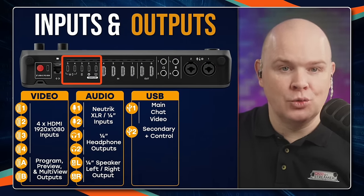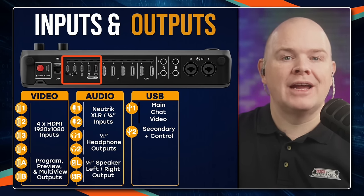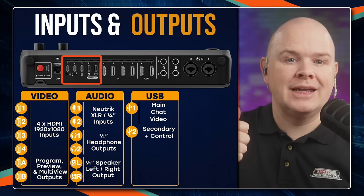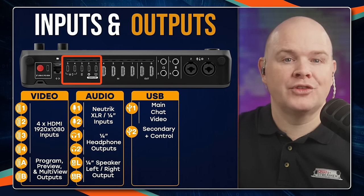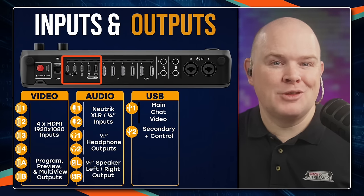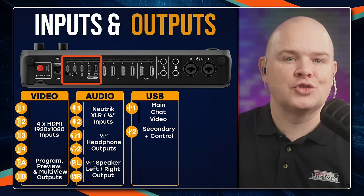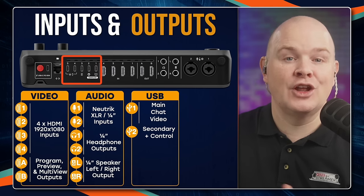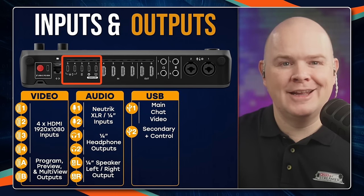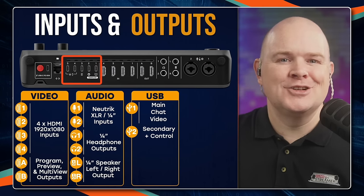USB 2 also carries the RODE Central control connection. Whereas on the RODECaster Pro 2 and Duo it's just USB 1 for setting it up with RODE Central, here they've split off the RODE Central control onto the secondary channel — presumably because of the bandwidth requirements for video and audio combined. So if you're using RODE Central on your main computer, you need the USB 2 cable plugged into that computer as well.